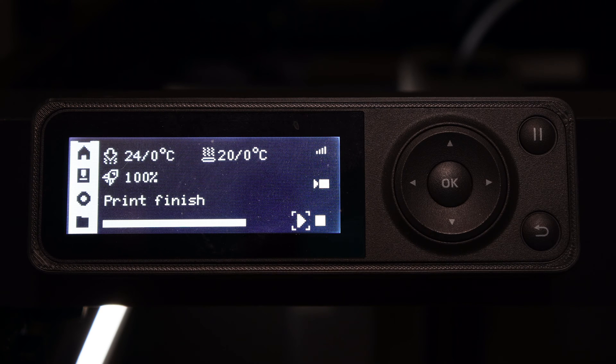Hello my 3D printer peeps. I'm sitting here in front of a BambuLab P1P slash P1S screen. Those screens and interfaces are identical, and today we are going to reprint a previously completed model using only the P1P P1S screen.